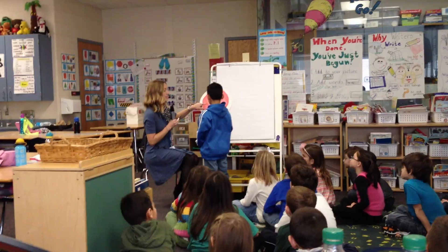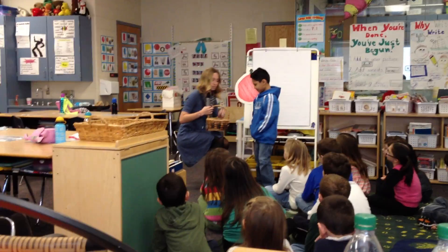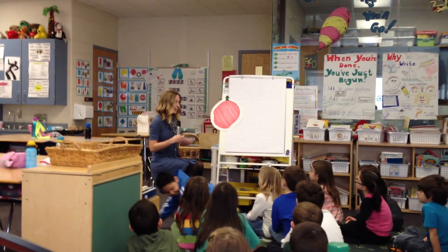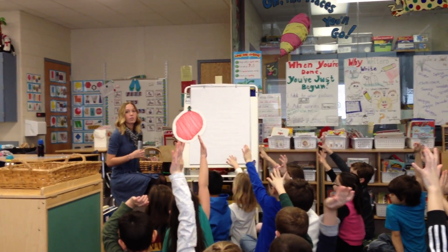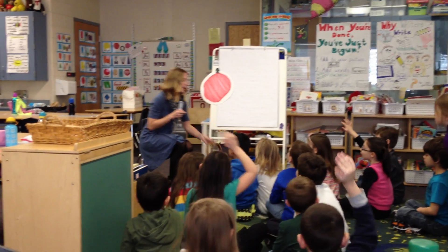So one half is going to be what? Do you remember what the order was? Mushrooms. And the other half is going to be pepperoni. So first I need a volunteer to load up one half with mushrooms. How about Caitlin? Let me get us some sticky tack.